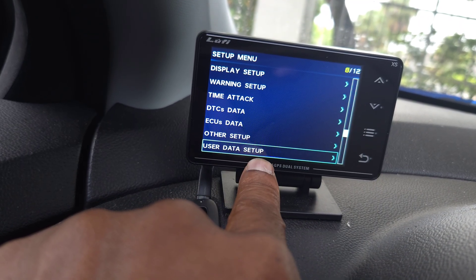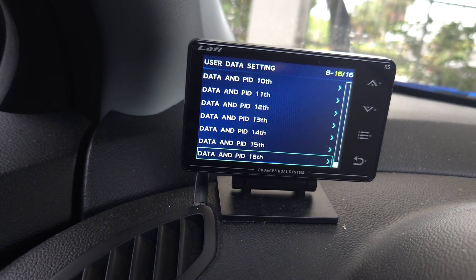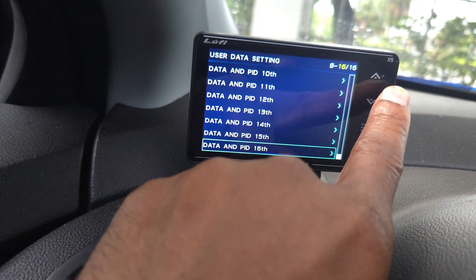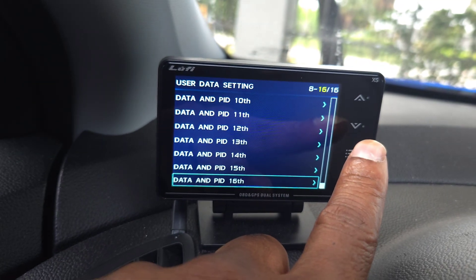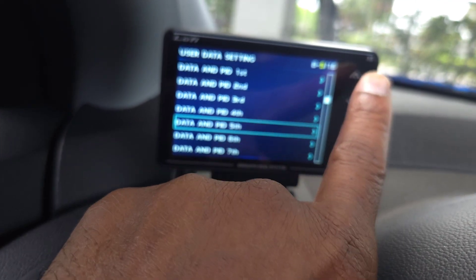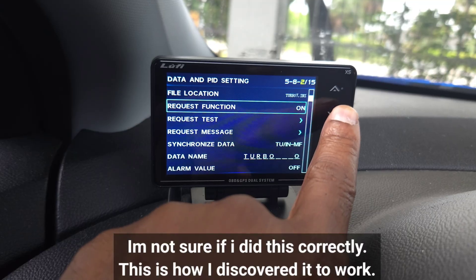Remember: user data setup. Some of you have asked me questions about this. I tried contacting Luffy — it depends on your region, you might have to use the Australia version, not the Malaysia one. I got no reply back, but we all have to learn sometimes. User PID number five is Turbo 7 — Turbo 7 is the PSI.